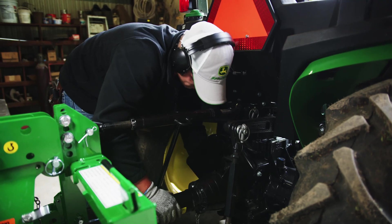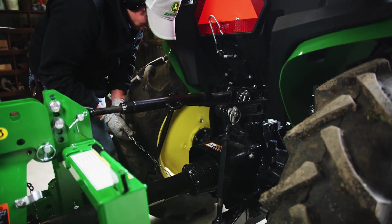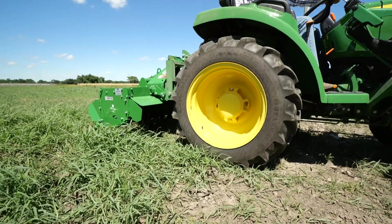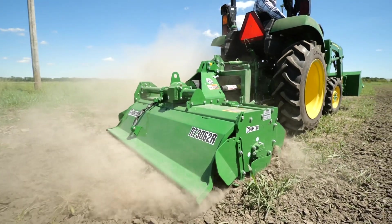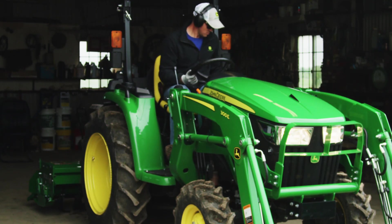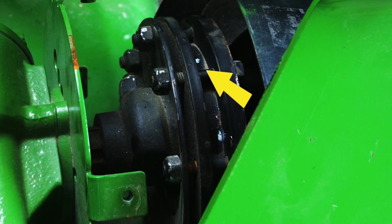Attach the implement to your tractor PTO again. Then, in an area like the garden you want to rotary till, lower the implement to the ground, engage the PTO at idle speed, then raise the RPM to operating speed. While the implement is on the ground, shut off the PTO, the tractor, and set the parking brake. Next, inspect the position marks you made on the hubs. They should now be in different positions, indicating the clutch is slipping freely.